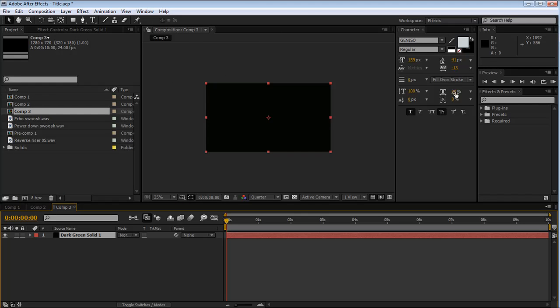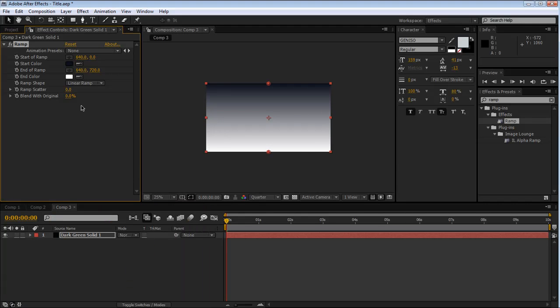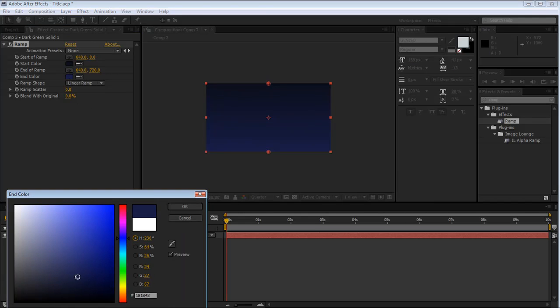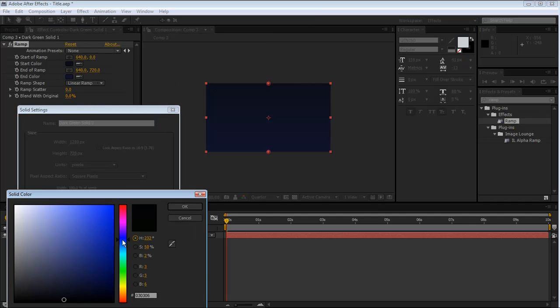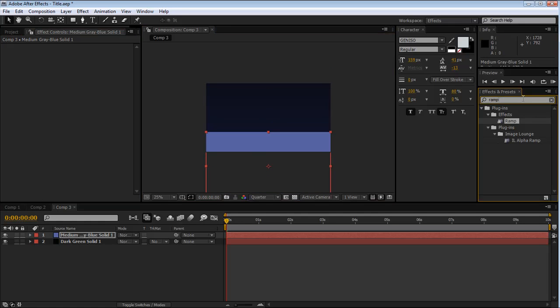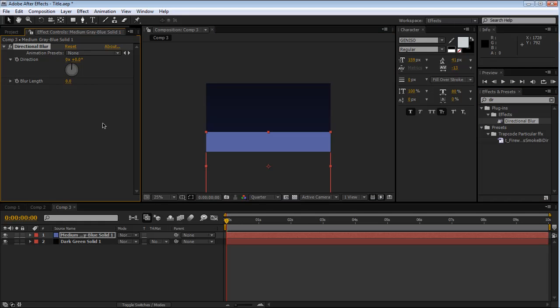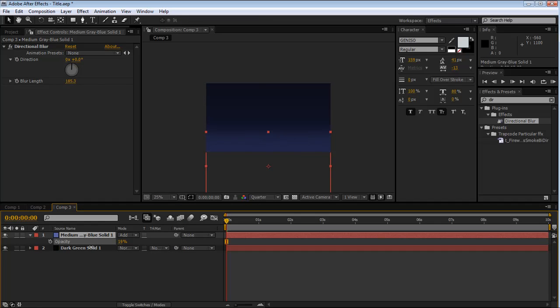Starting off, make a new solid - black is fine. From the effects add a Ramp and make the top a dark bluish color and the bottom a little bit lighter. Then make another solid, make this one a lighter blue, and drag it down. Hold Shift if you want to align it along axes. Then add a Directional Blur vertically, blur it out a little bit, change the blending mode to Add, and drop the opacity a little bit to make kind of a floor effect.